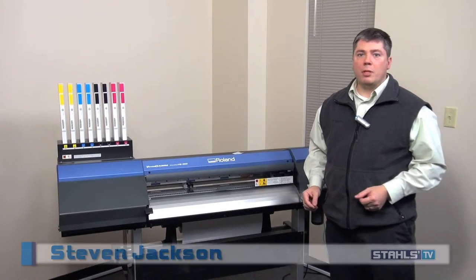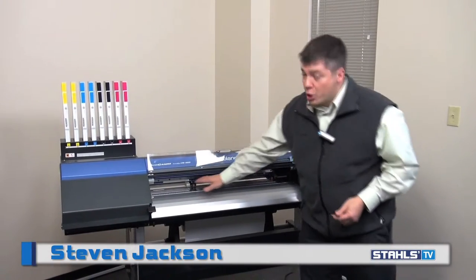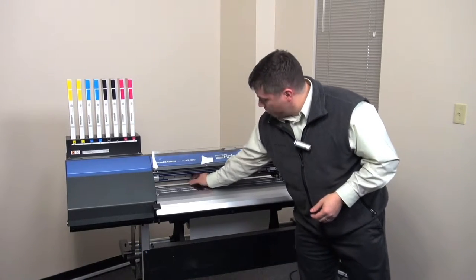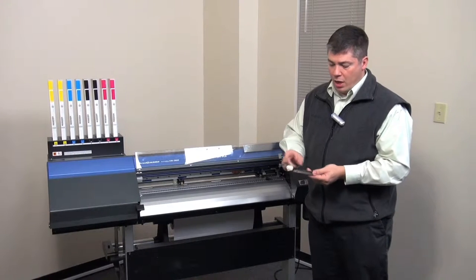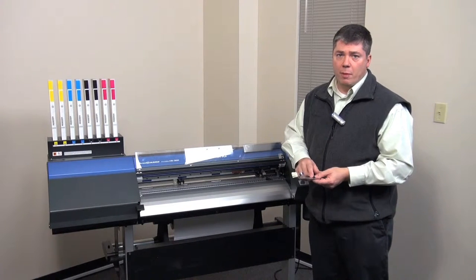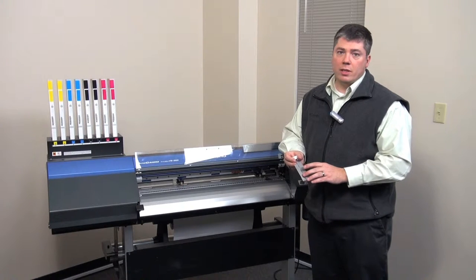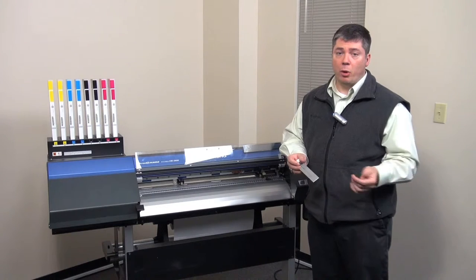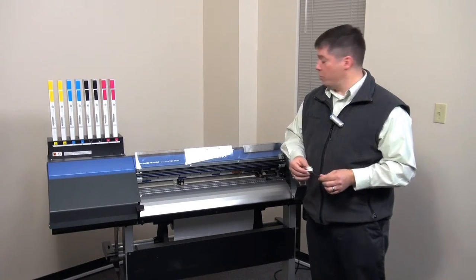Another item that needs to be cleaned from time to time on the machines are the media clamps themselves. During normal operation, especially with items with an adhesive on them, you can build up some gunk and adhesive on the bottom sides of the media clamps, and some ink on the top side from time to time, that should be cleaned off. The adhesive residue that gets on the bottom side could grip to your media while printing on later prints and cause errors in the machine, including bunching up and potential head strikes or head rubs.